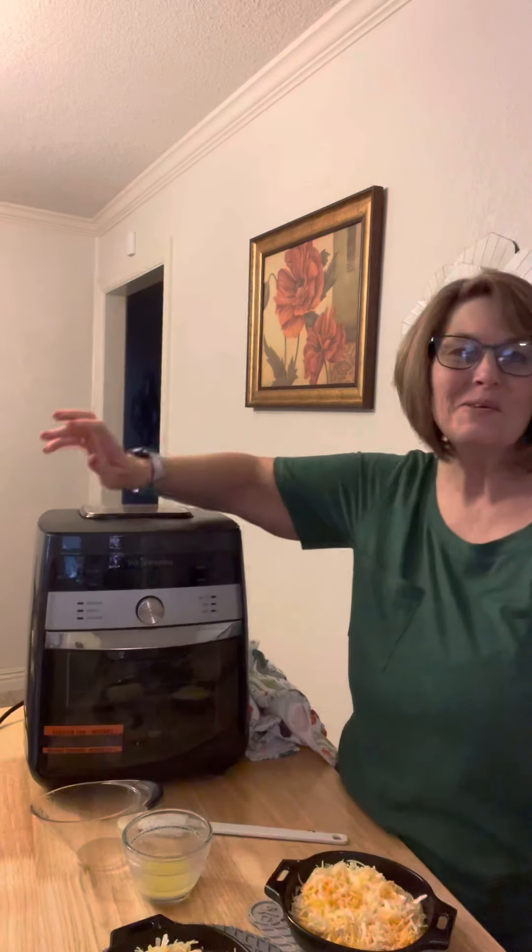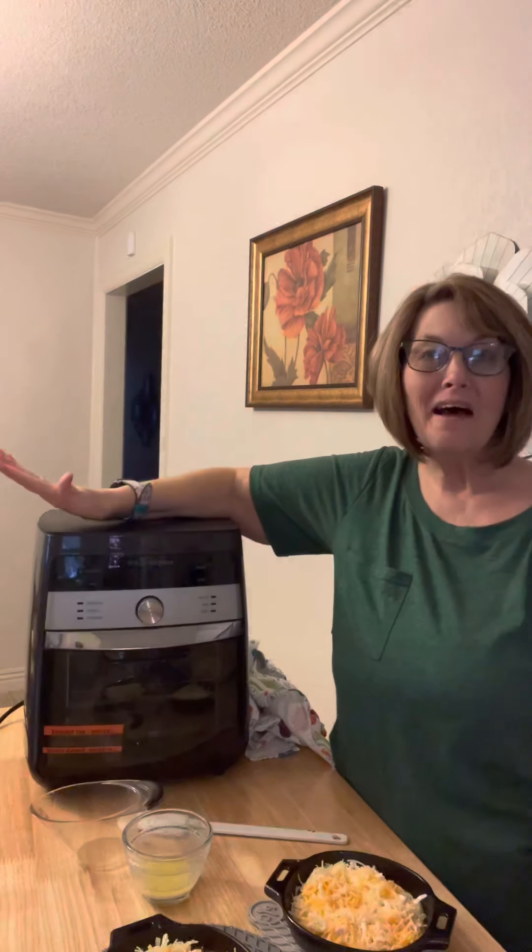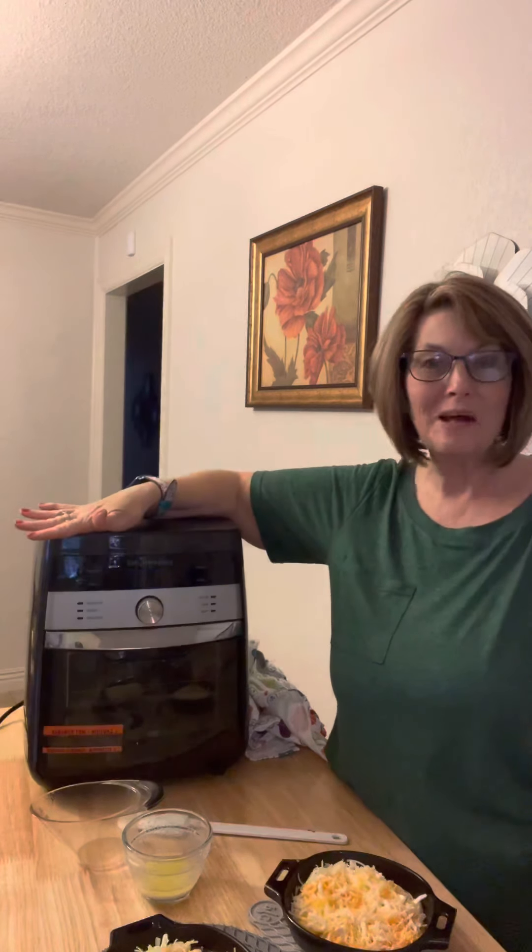Hi, I'm Deidre with Pampered Chef, coming to show you a recipe that I am trying tonight. I love to try new things with my air fryer. I hate to have to heat up the kitchen with the oven, and I also like to take my air fryer with me camping. So anything I can figure out to do with my air fryer is better.